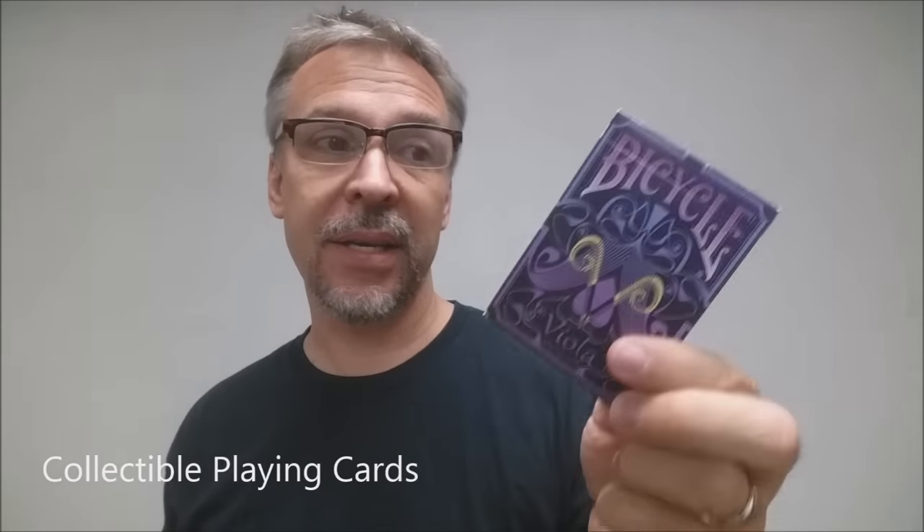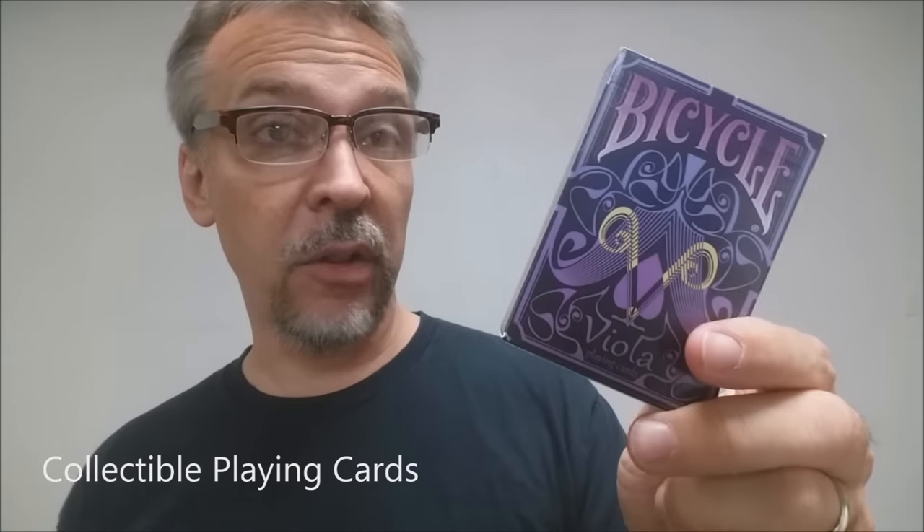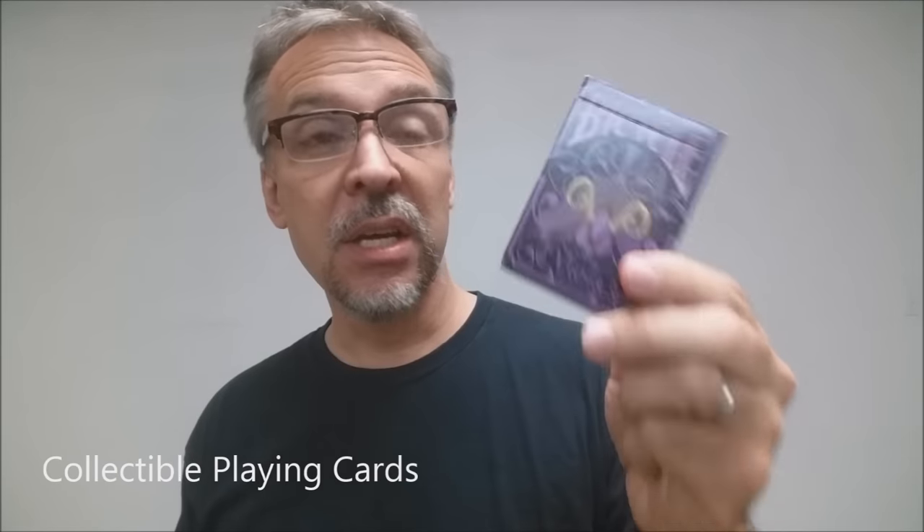Today we're going to look at the Viola playing cards. These are put out from CPC, which is Collectible Playing Cards, and you got Mike Geisterlies heading that up. The Viola deck was a Kickstarter project — actually a twice-unsuccessful Kickstarter — but the people at USPCC and Mike and some of his backers really believed in this and they made it happen anyway, and that's good news for the rest of us.